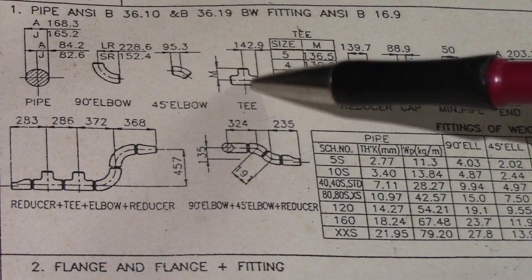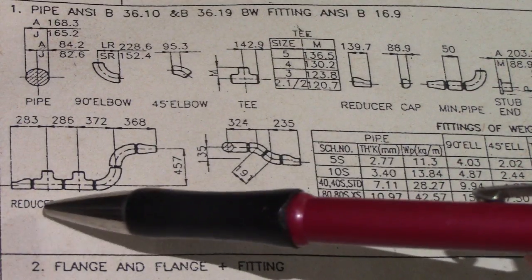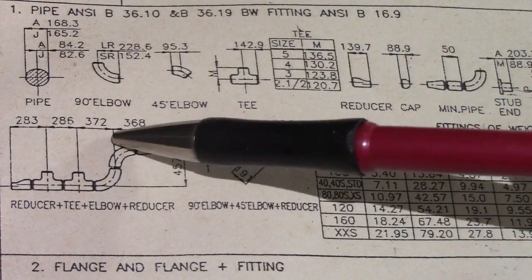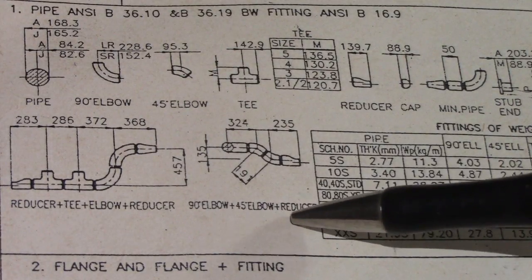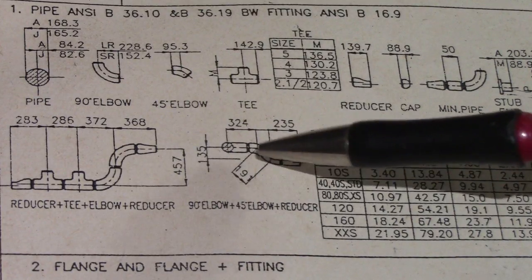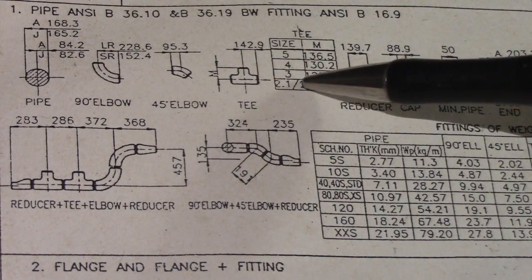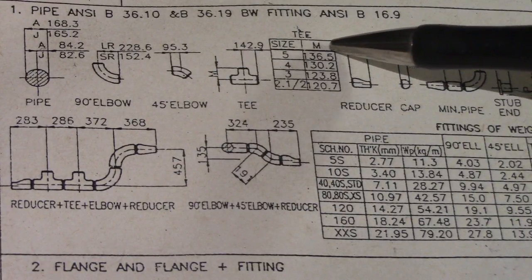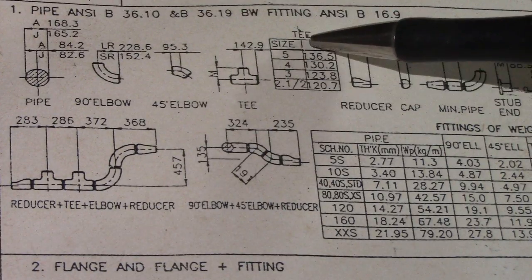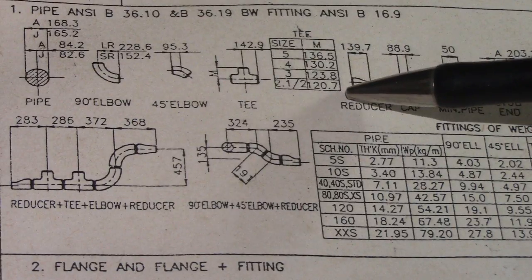This is the tee for 6 inches, showing fitting-to-fitting connection and weight dimensions. We also have fitting-to-fitting connections including 45-to-45 degree elbows, eccentric reducers, 90-degree elbows, and tees. The tee columns show size, dimensions 5, 4, 3, and 2.1.